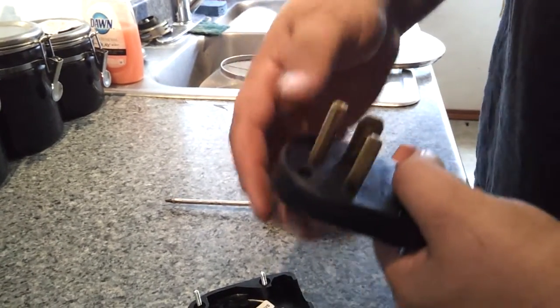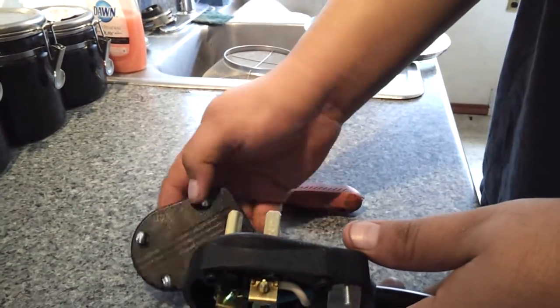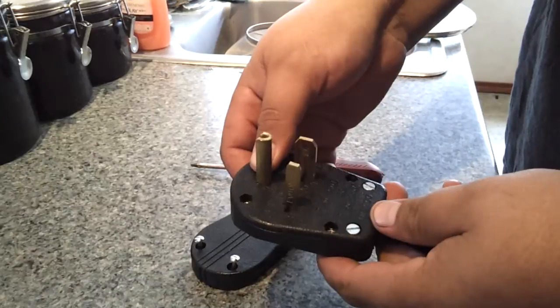This plug is huge. You can see in comparison to my hand it's a really big plug, so when you go to Home Depot or Lowe's and pick this thing up, don't think that it's the wrong one because it's so big. It's the right one.